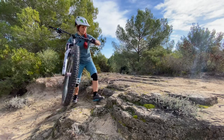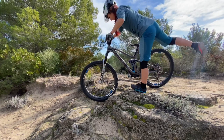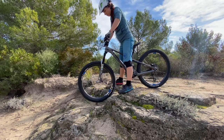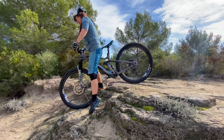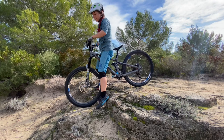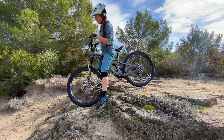Let me show you: if I'm right here and now I dismount to the front a little quicker, you already see that my rear wheel is lifting. And if I have a little more momentum, then from here to over the bars, it's not very far.